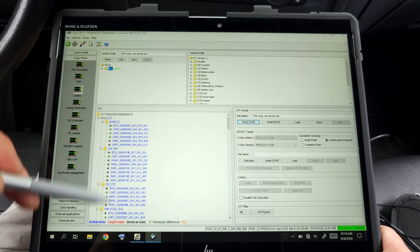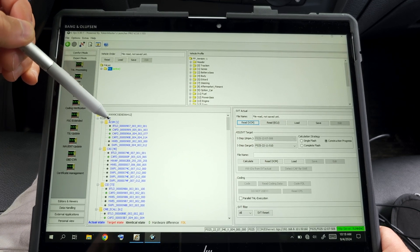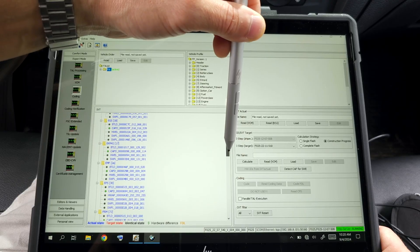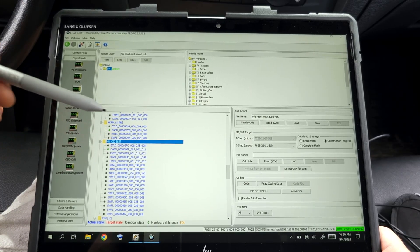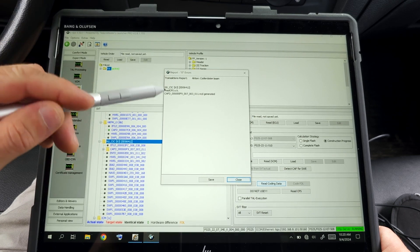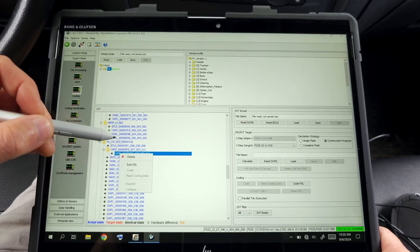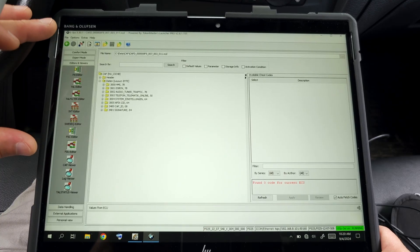Next step I will read the vehicle order — I'll right-click on the FA and activate the FA. Then I'll read the VCM. This list gets populated with all the control units on this car — for example ACSM (the airbag module), CIS, the anti-theft safety module, CID (the monitor/screen for multimedia). I need to find the CIAC head unit. CIAC is the car information computer. I'll click on the folder and click 'Read Coding Data.' After that a new folder appears.